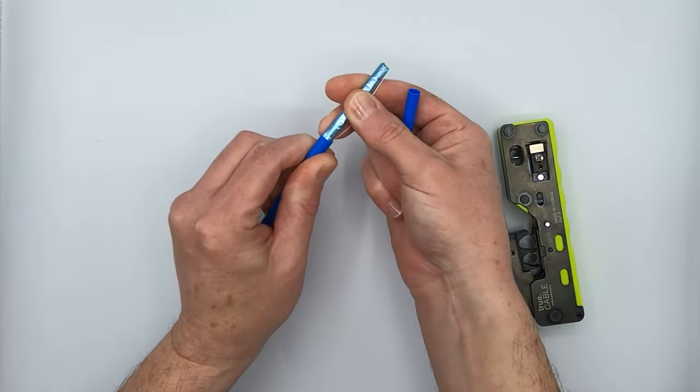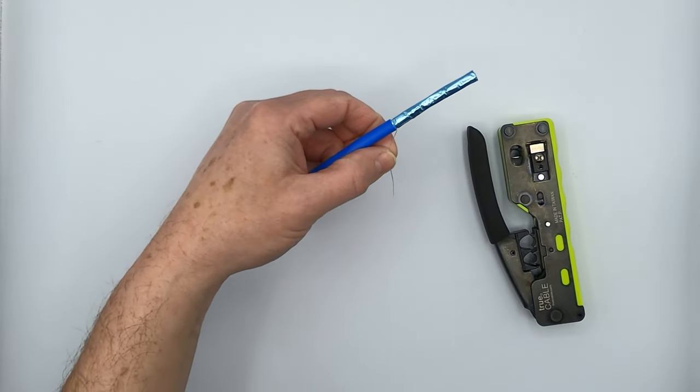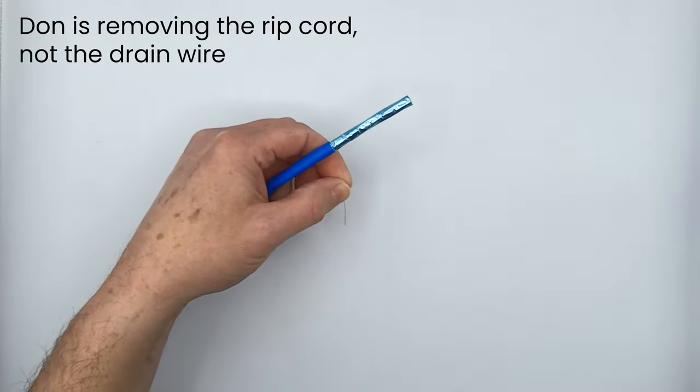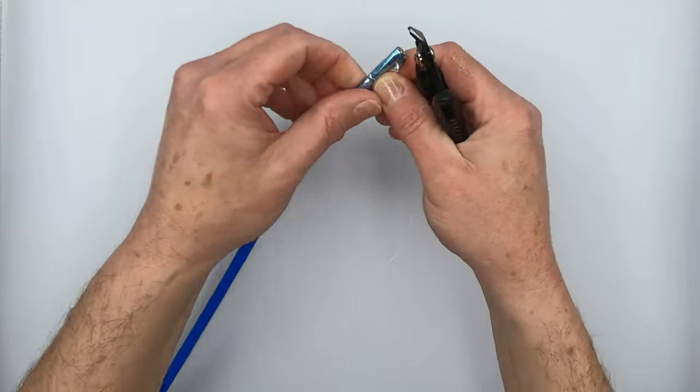But it didn't actually cut through that cable shield — now that's pretty cool.